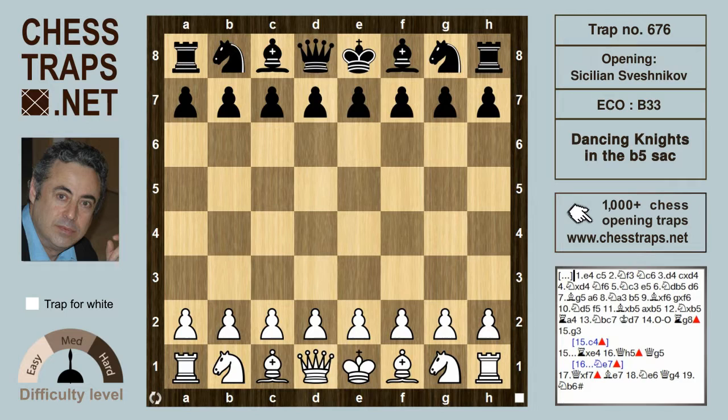This is the Dancing Knights in the b5 sac, yet another line in the b5 sacrifice in the Sveshnikov variation of the Sicilian, which we've covered extensively in many other videos. We're going to quickly run through the opening moves.